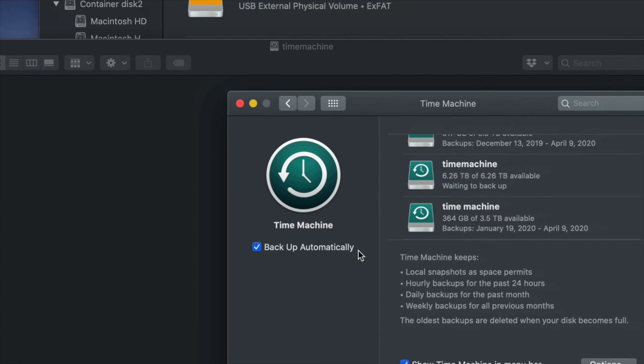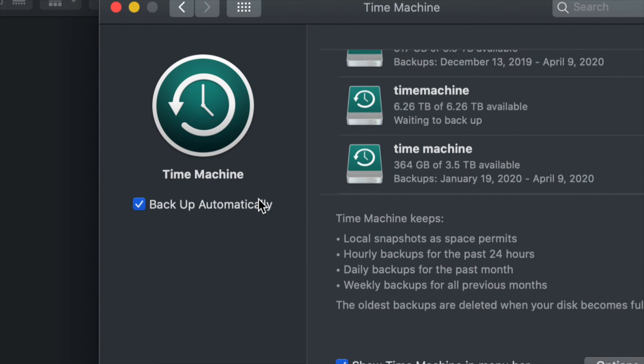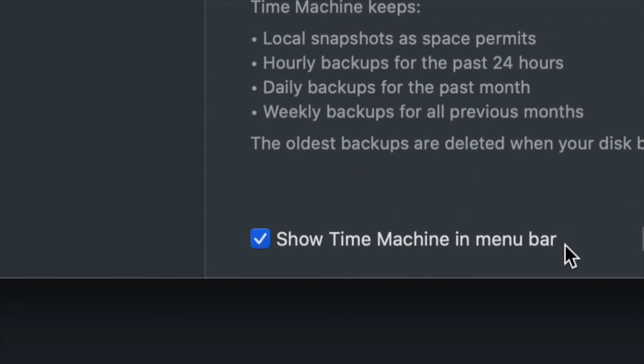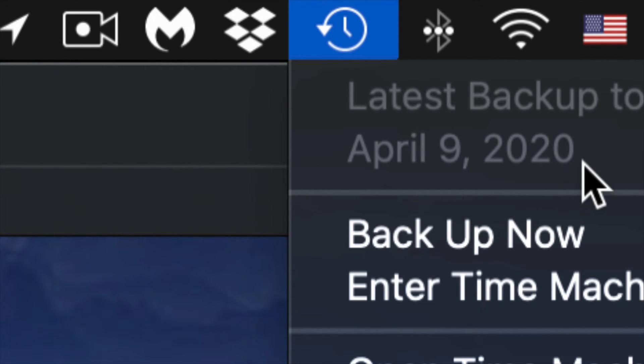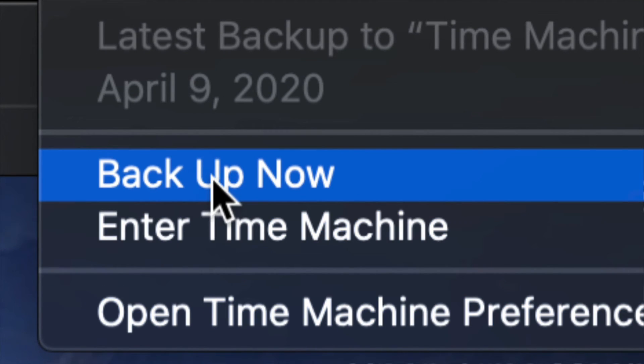You can set Time Machine to back up automatically, or back up manually yourself. If you leave your external hard drive always connected, leave automatic backup on. Or turn it off and back up manually. That's why I told you to show Time Machine in the menu bar - click the clock icon in the top right and you'll see 'Backup Now' - click it to start a backup.